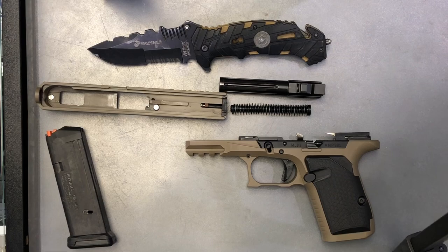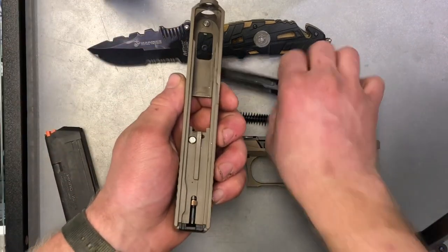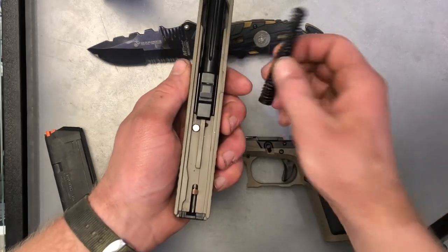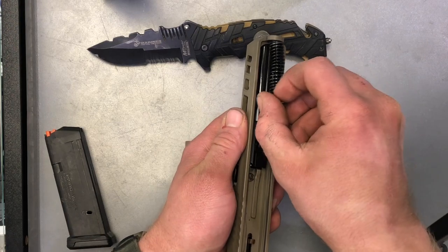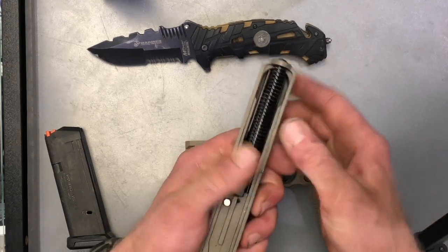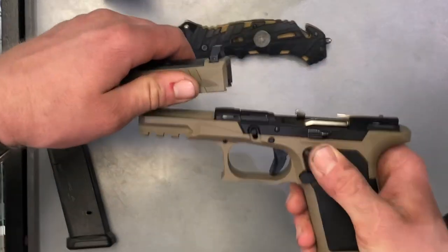To do the assembly, you're just going to go in reverse order. So you're going to grab your slide, your barrel, put it in as such. Your guide rod, just push it forward into the groove. Just so it's lined up as such, and then you're just going to slide it back onto the frame.